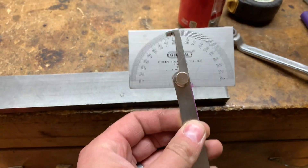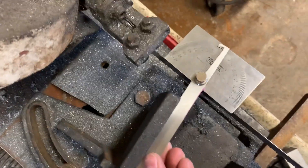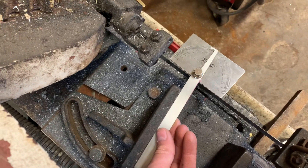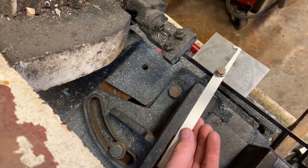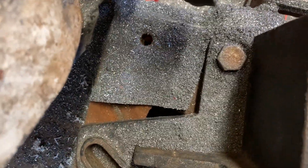What you can see here is I got this little angle finder, and I just put this in here. Can you see that? I basically just line it up, and that's my angle. If you're curious to know what 10 degrees looks like, it looks like that.